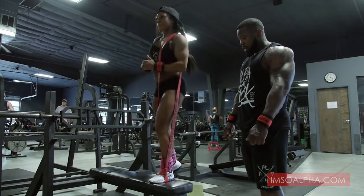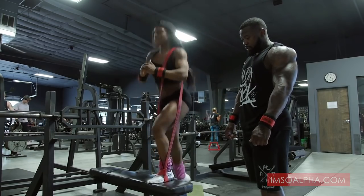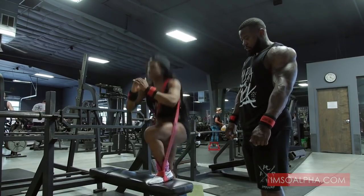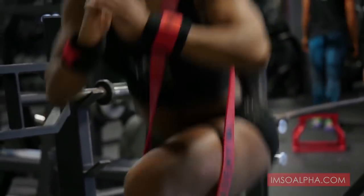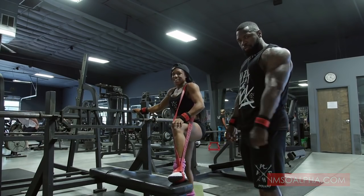Down and right back up, keeping that tension on the leg the whole time. Easy peasy, baby. Easy money, baby. Alpha bands, baby.